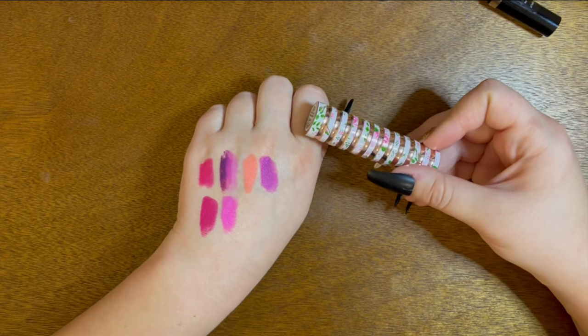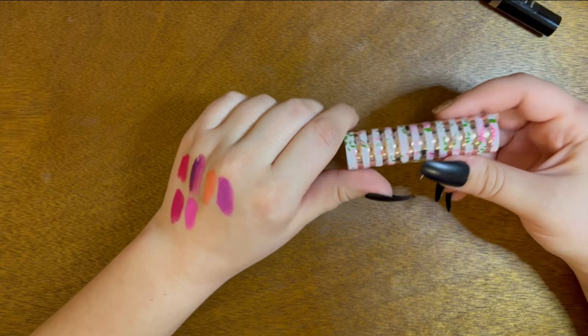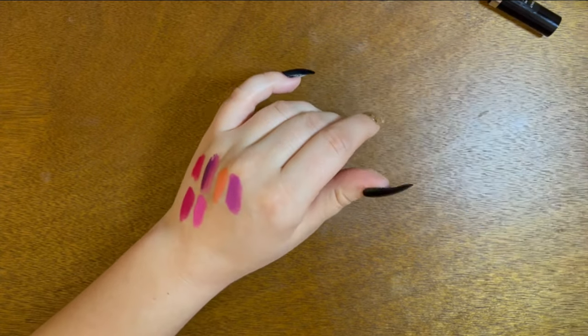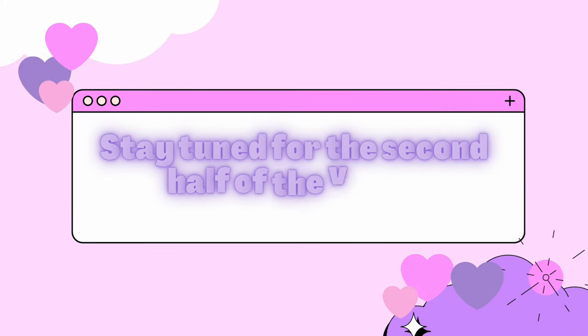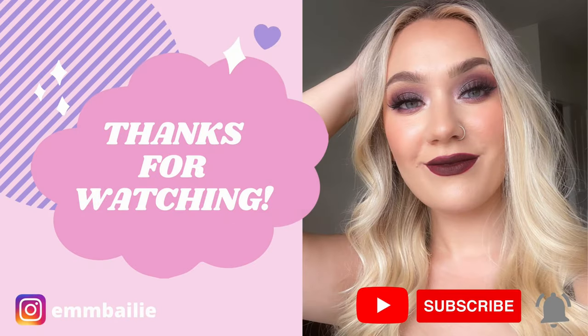So I'm really only getting rid of one from this section — I'm kind of doing horrible here. I guess I should do a little better. So let's move on to the next color wave.